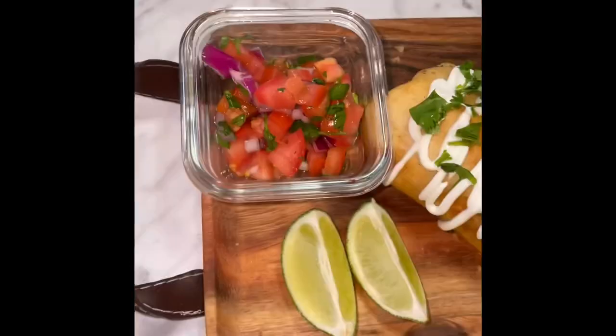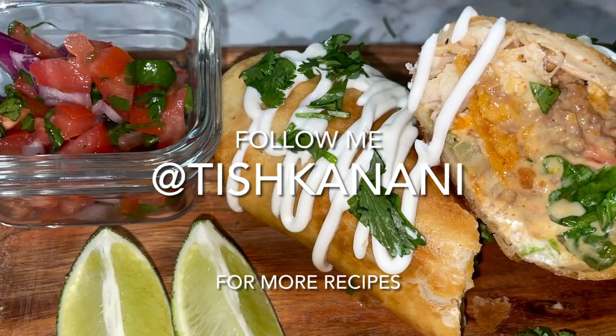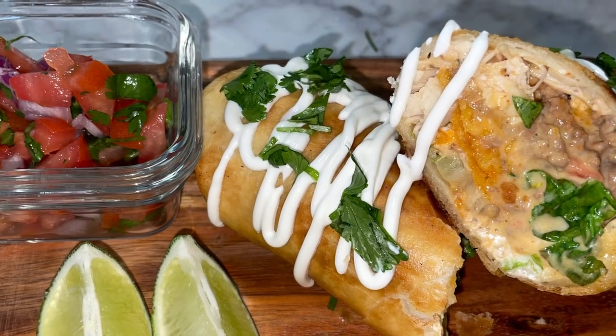OMG, look at that yummy goodness — loaded with some pico that I made. OMG, enjoy! For more recipes like this, follow me at tishkanani and I promise you will not be disappointed.